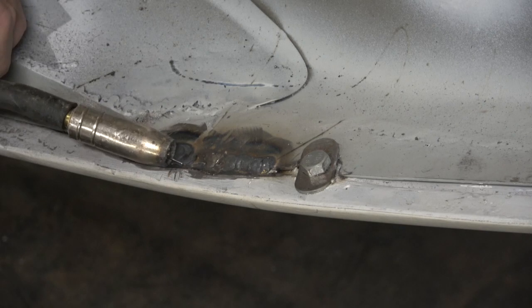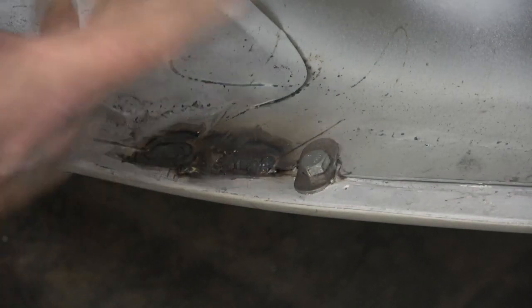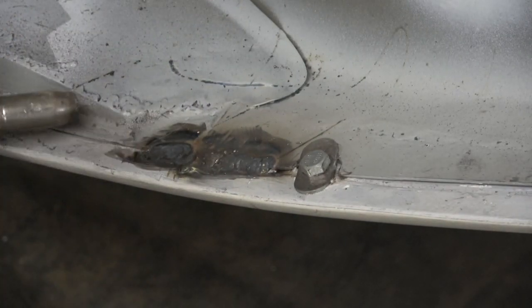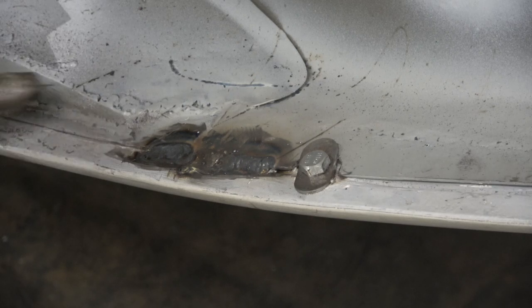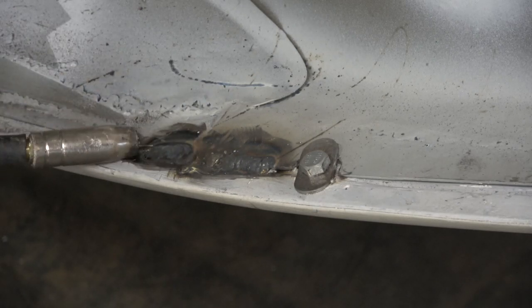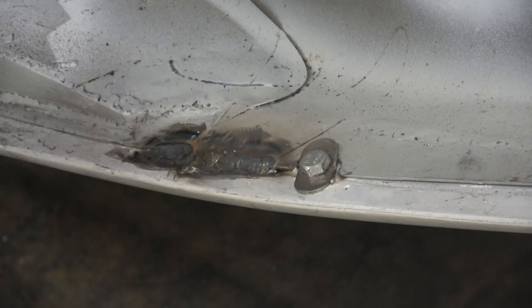If I go anywhere near the lead you'll see what happens — see how it sparks up. So what I have to do is cut this piece out, which is a shame, but it's got to be re-lead loaded anyway. I'll go all the way down, weld it, and then I'll bring it back when I'm re-lead loading the whole thing.